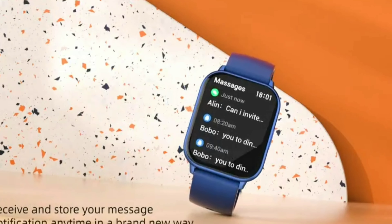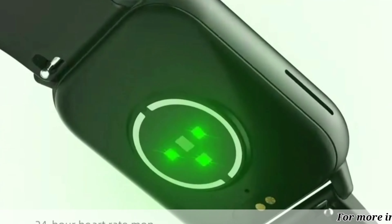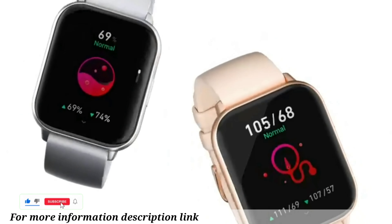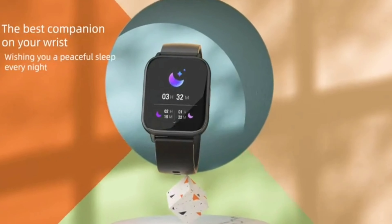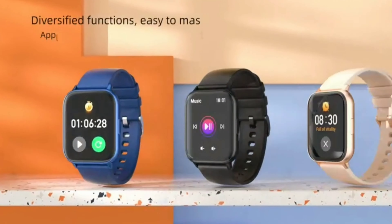Monitor your body's vital signs in real time with multi-sport modes. Whether you're into running, cycling, swimming, or other sports, this smartwatch has multiple sports modes to help you track your progress and reach your fitness goals. The powerful health algorithm accurately monitors data points like steps, distance, and calories burned.